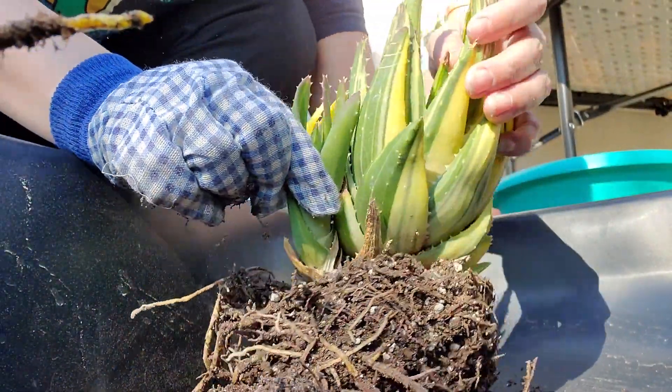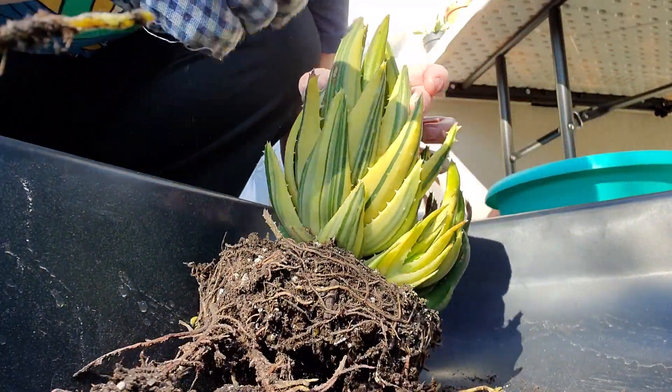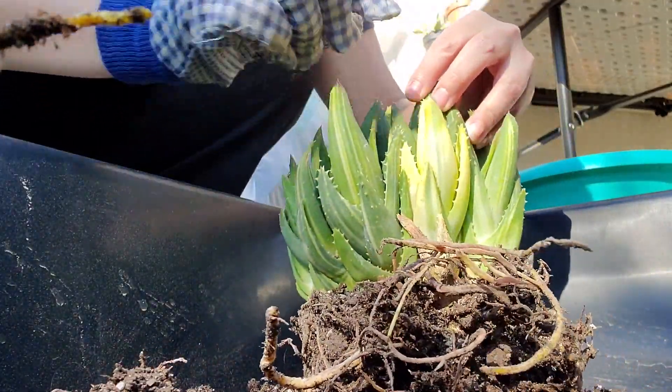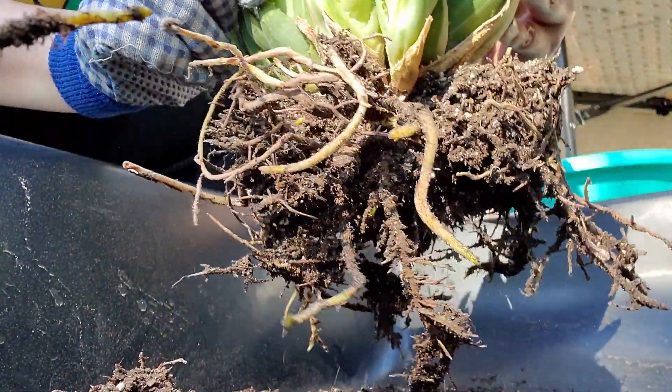Alright, we'll just keep breaking it apart until we get to that mama plant, which I believe is this one. Look how beautiful! Oh my goodness, it really is beautiful. And look at this yellow baby right here — how cool!